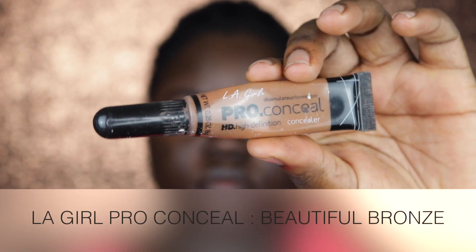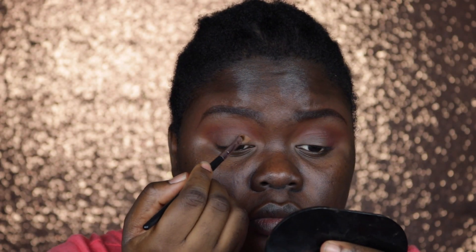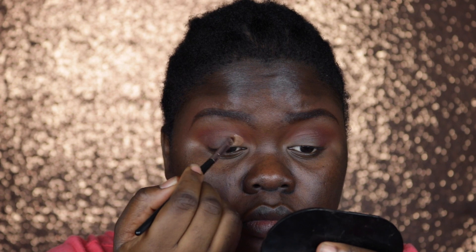To cut my crease I'm going in with my Elegyle Pro Conceal in Beautiful Bronze, using a smaller brush and carefully carving out the areas where I want my lid color to go.